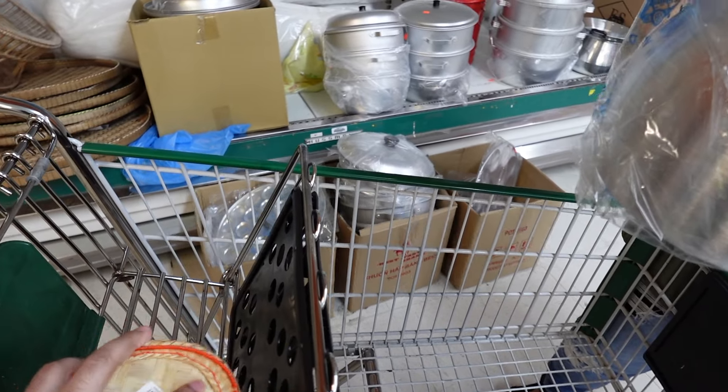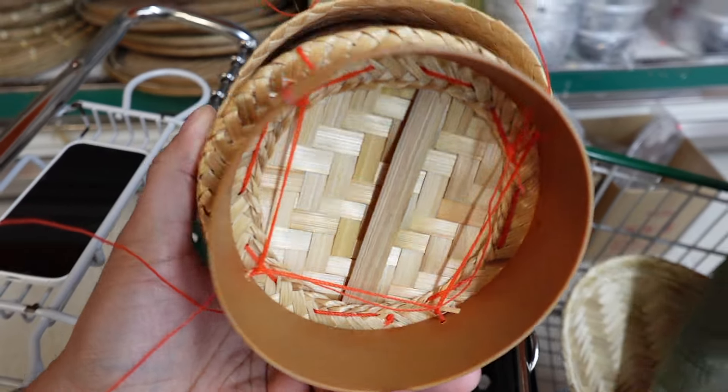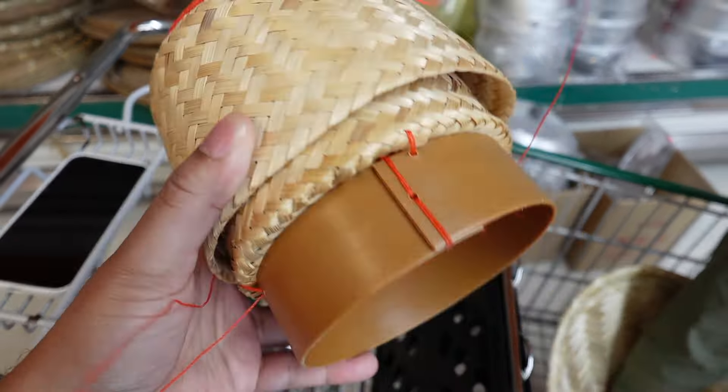This material is bamboo. It says product of Thailand. Apparently this one might be too big for the two of us — but this one's perfect. This one is for two of us. I thought about going with a smaller one, but since we're gonna have family and friends over, might as well get the big one.